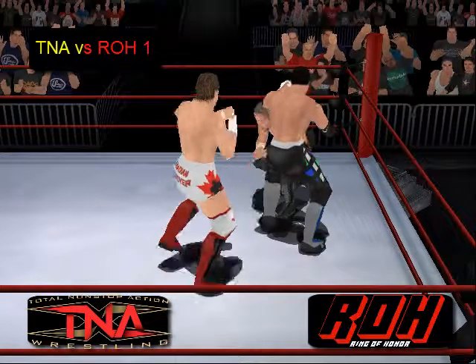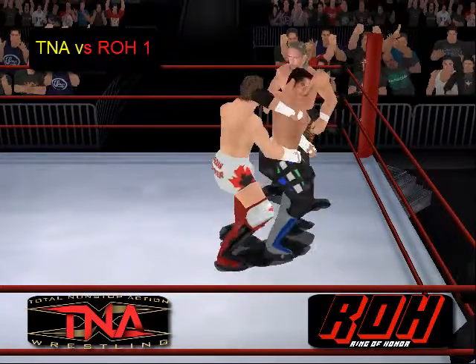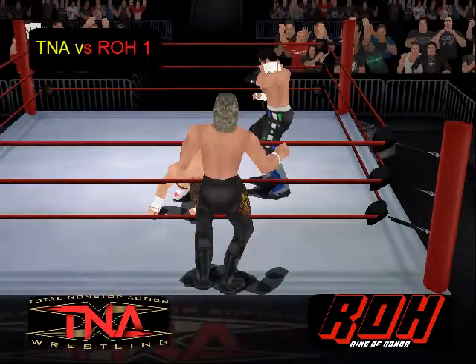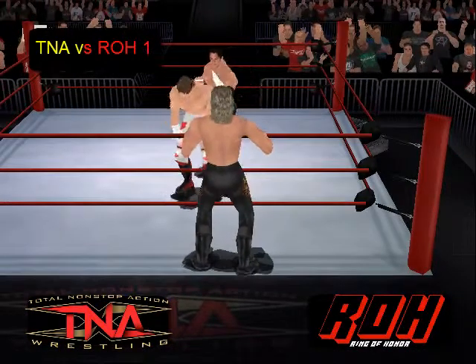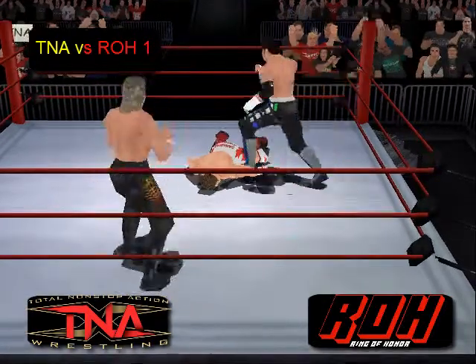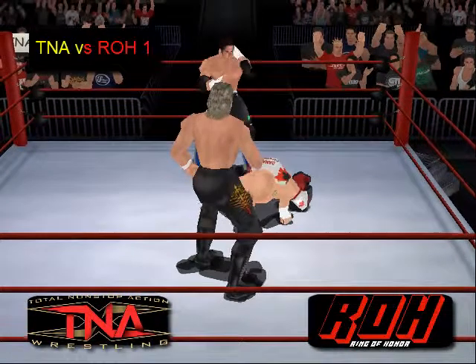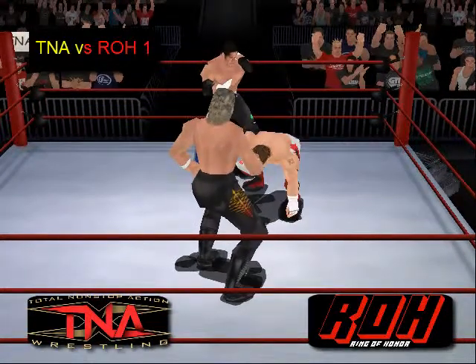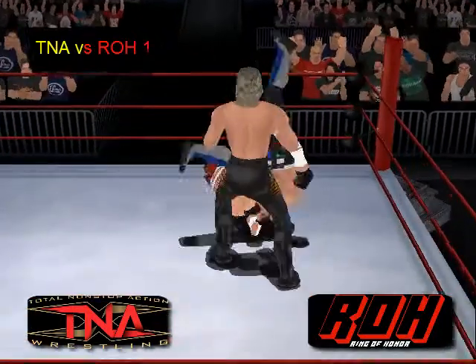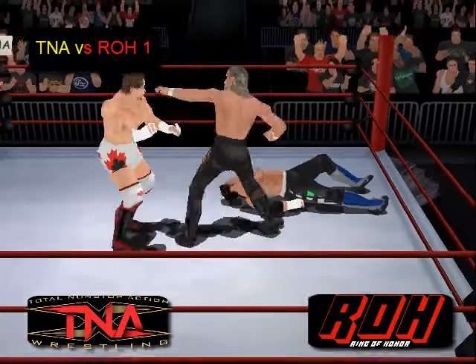Went for the cover but too close to the ropes. Big elbow and then a nice Enziguri kick from Matt Seidel. Seidel picked up Petey — looks like he was letting Jerry Lynn go for the springboard drop kick.